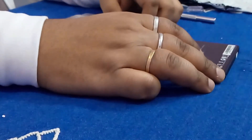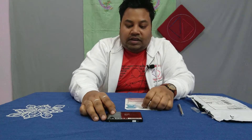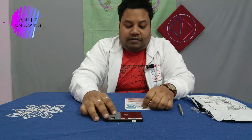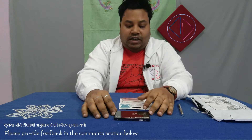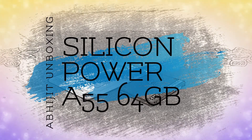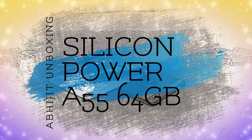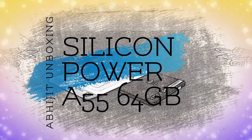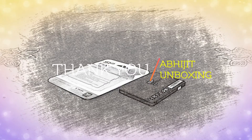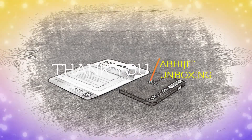So this is the SSD itself as you can see. The model number of this thing is SP855. Thank you for watching this video — I hope you enjoyed it and found it informative. I hope to make more videos like this in the future. Thanks for watching!